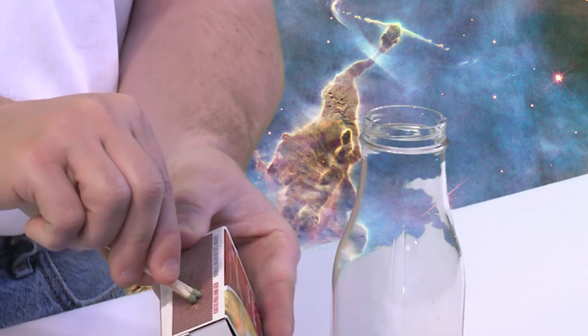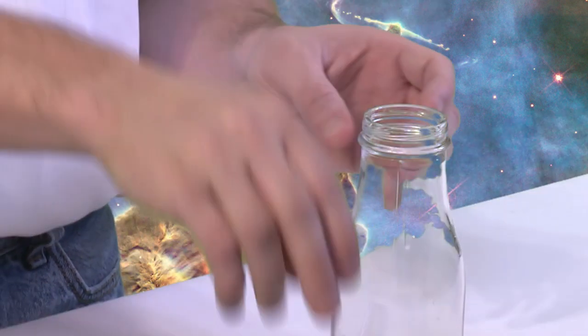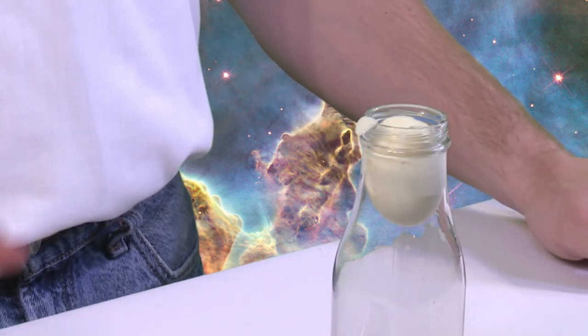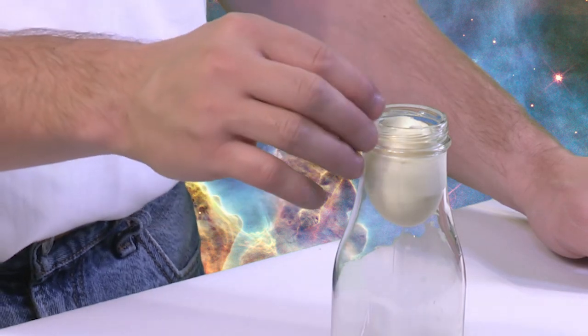One, two, three. Light inside, egg on top, and then we'll see what happens. Notice the egg just goes right into the bottle, just like that.